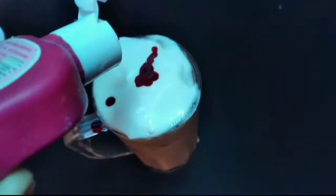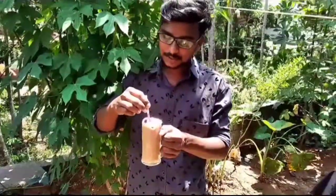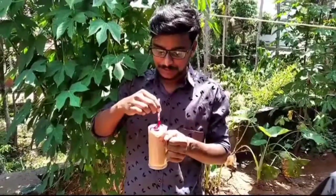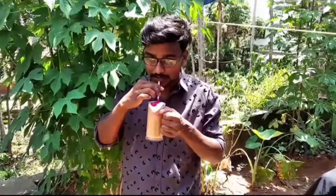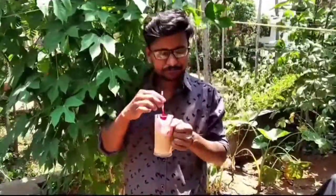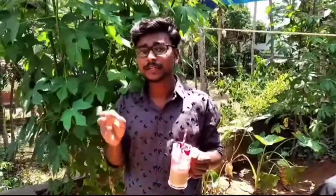I am going to put the syrup in. I am going to try the ice cream and taste the flavor. If you want to try it, let me know in the comment box.